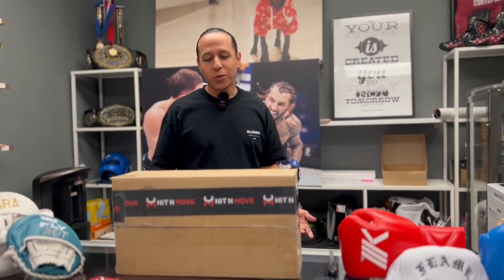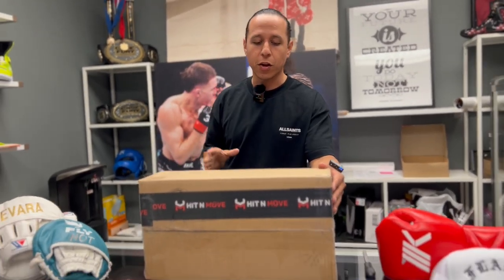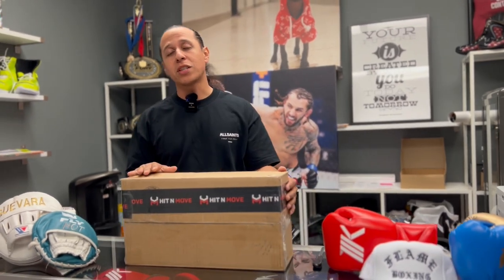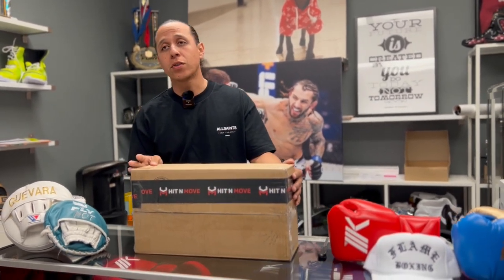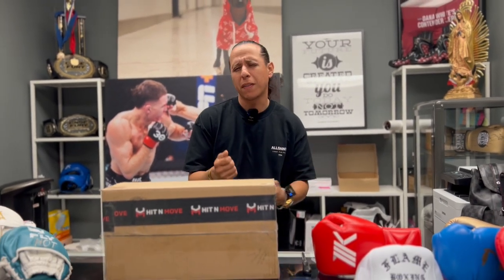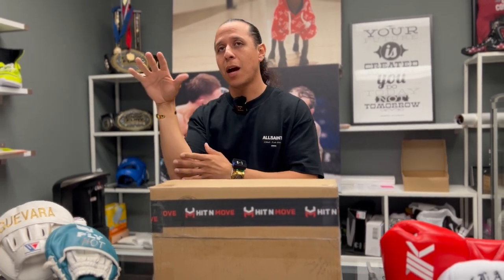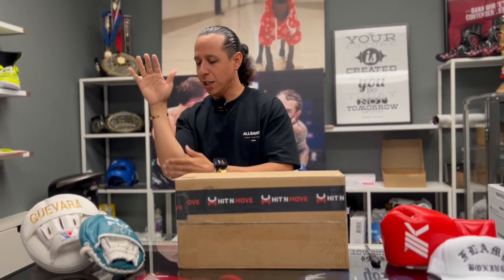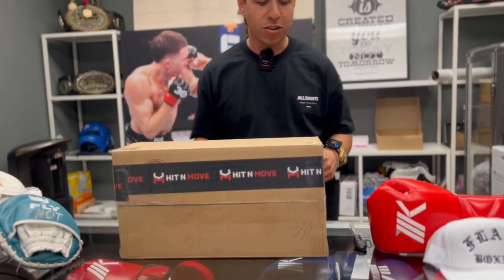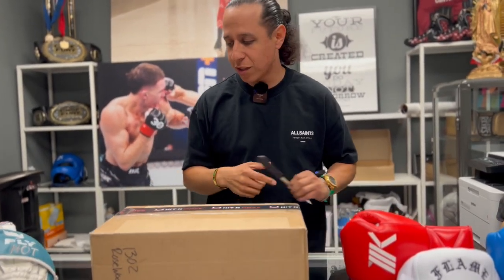Today we got something cool — there's a special doctor who's the owner of a brand called Hit and Move. He reached out to me and said a lot of coaches have problems with golf elbow, or pitcher's elbow. What happens is because you're holding the mitts and getting so many hits, all the impact goes down to the elbows. But no worries — apparently these guys take care of that situation.